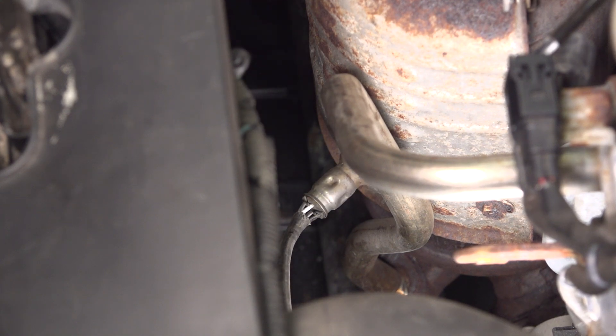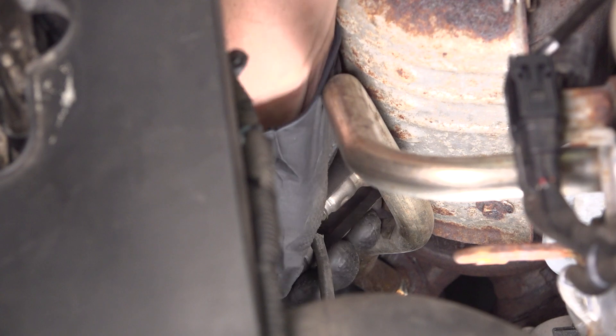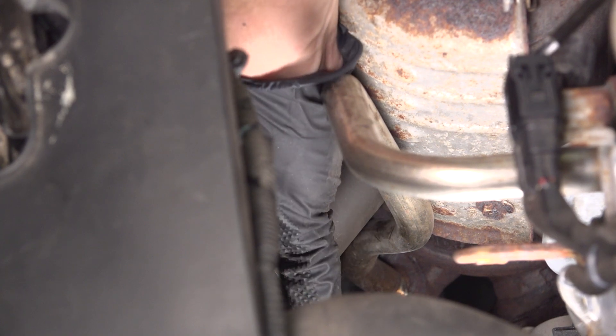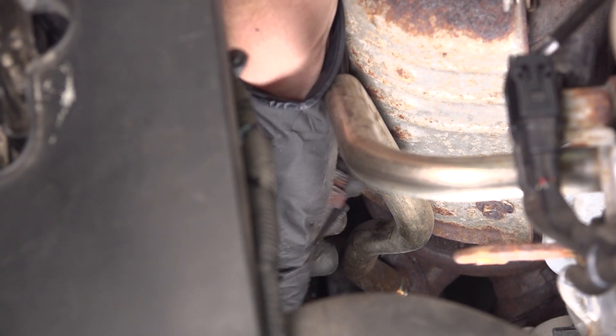Once it's broken free, remove the socket. If you have one of these style sockets, it might be easier to do by hand — it'll allow you to grip it a lot better. There it is.